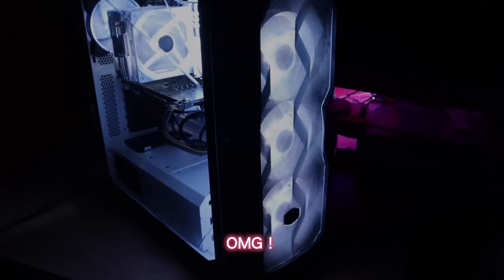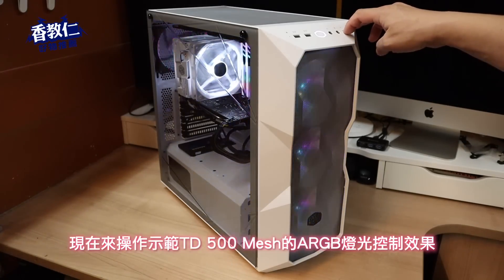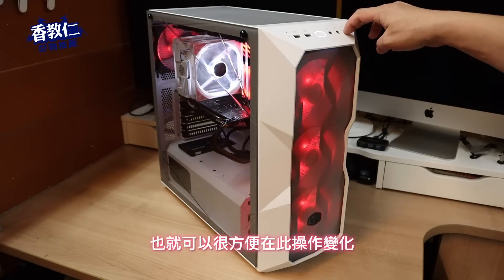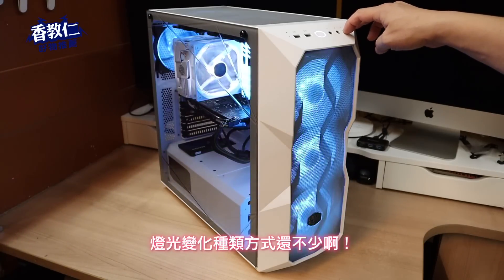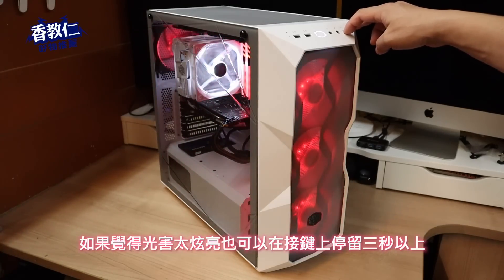Oh my God，真的高雅又华丽啊！现在来操作示范 TD500 Mesh 的 ARGB 灯光控制效果，如果你的重开机线有接上去，就可以很方便地在此操作变化灯光。变化种类方式还不少，完全可以照你的喜爱感觉去设定 ARGB 光色。如果你觉得光害太炫亮，也可以在按键上停留 3 秒以上关闭，再按一次就会再开启。接下来用 AIDA64 来烧机测试机壳散热效果，这里我们先快转过去。